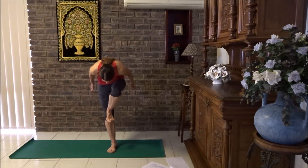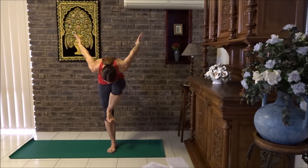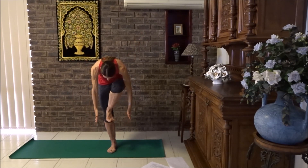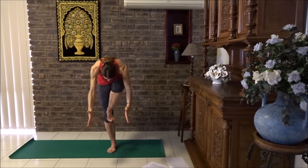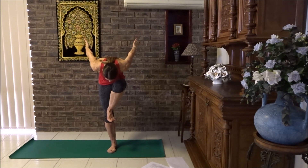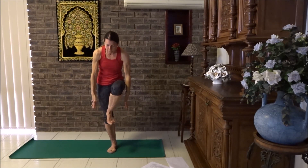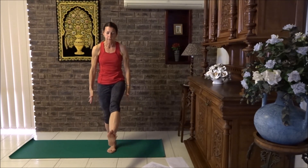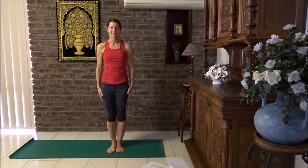Look down towards the floor, lifting your arms to the ceiling in wide prayer. We're going to move our arms to see how stable you are. Breathe in and breathe out, lower the arms down. Breathe in to lift them up, breathe out, lower them down. One more time — breathe in, lift the arms up, breathe out, lower them down. Then bring yourself to a standing position, kick your foot forward, lower the foot down. Let's try the other side.